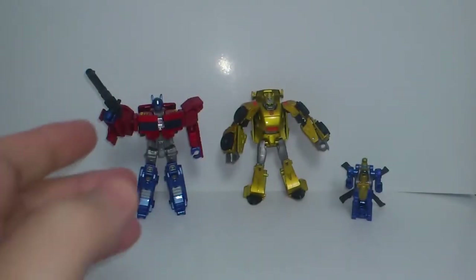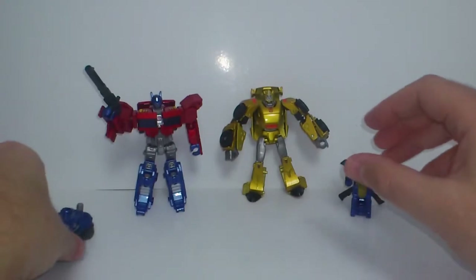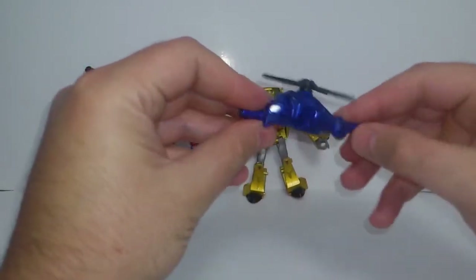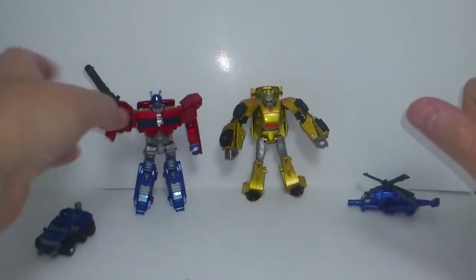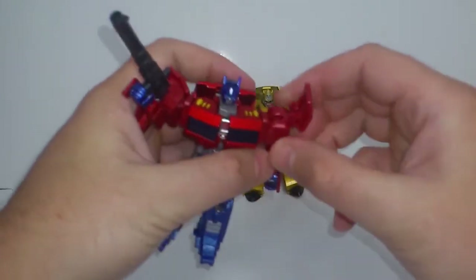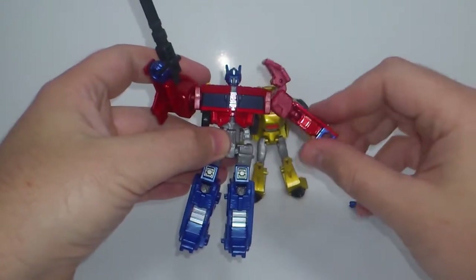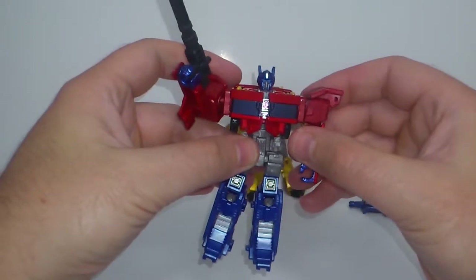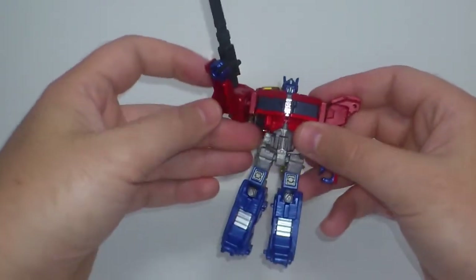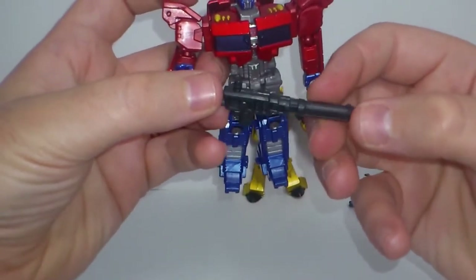We move on to transformation and vehicle mode. We have Roller transformed to his truck mode and Blazemaster back to his chopper mode. Starting with Optimus Prime — first, I just want to add that these flaps on his shoulders can open if you want to get extra shoulder movement out of him, otherwise just close them back up. The gun itself is the same dark grey plastic.